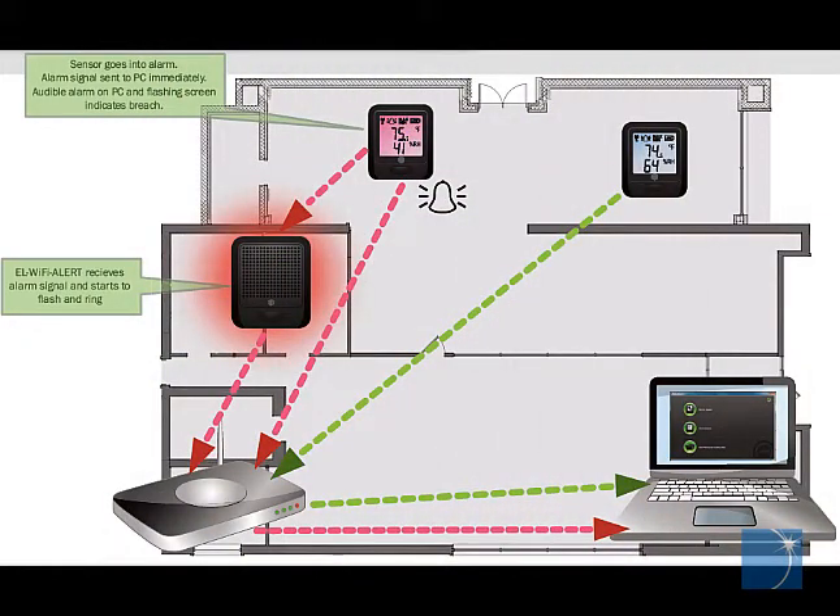EL Wi-Fi Alert units can be placed in remote locations, out of sight of the EL Wi-Fi data loggers and the EL Wi-Fi sensor software, making it possible to detect alarms that might otherwise get overlooked.